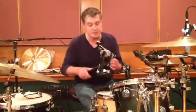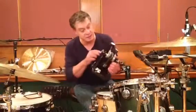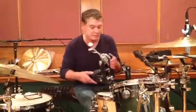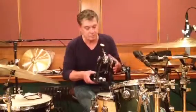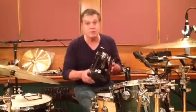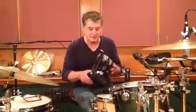Technically, I can't tell you everything this thing can do, but it has a lot of adjustments. For me, it's like finding the right feel, the right tension. And it's very fast. I'm really pleased with it, and I bet you would be too. So please check it out. I'm a fan.